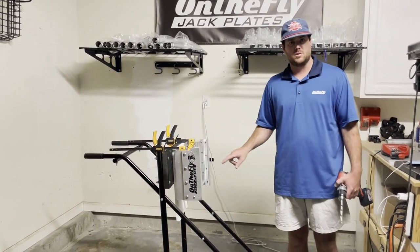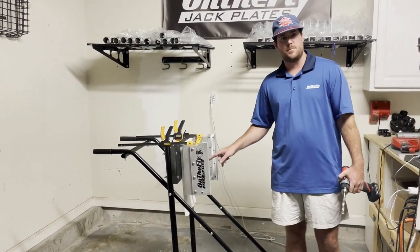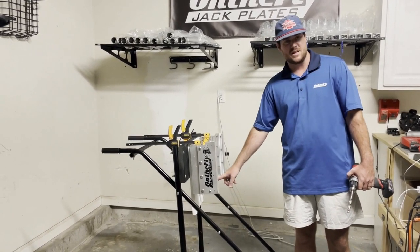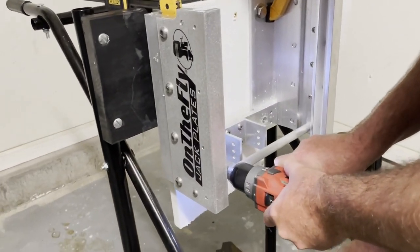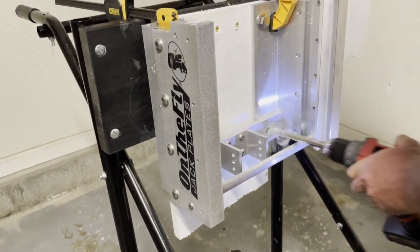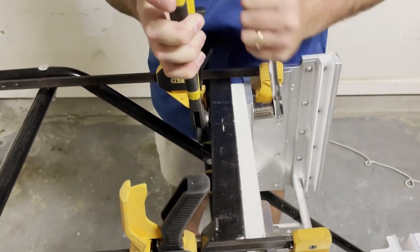I have a six-inch long drill bit, and the reason I like this drill bit is because I can make pilot holes for each of the bottom holes without having to take this round bar out. By not taking the round bar out, it keeps everything squared. I'm going to go ahead and make my two pilot holes, and then I'm going to completely dismount the jack plate from the transom.